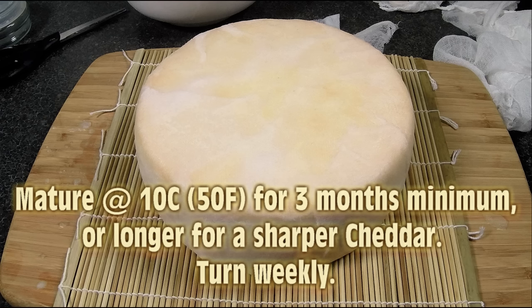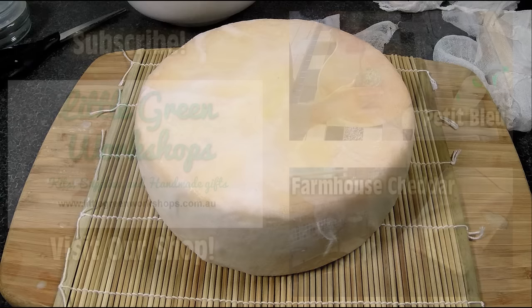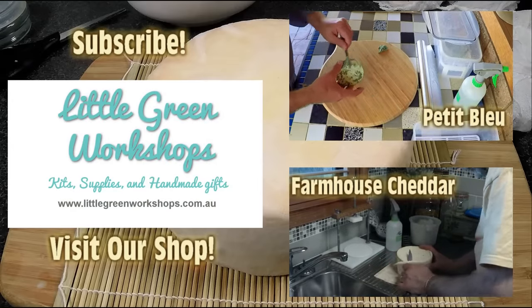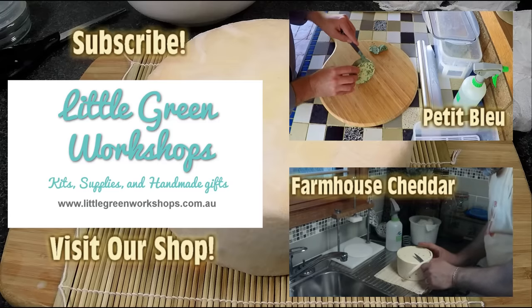So that's what it looks like before we pop it in the cheese cave. We're going to have a taste test in about six months time if you can hang around. Don't forget to visit our shop and subscribe to the channel, and check out some of the other videos like Petite Blue or Farmhouse Cheddar. Thanks for watching, Curd Nerds, and we'll see you next time!